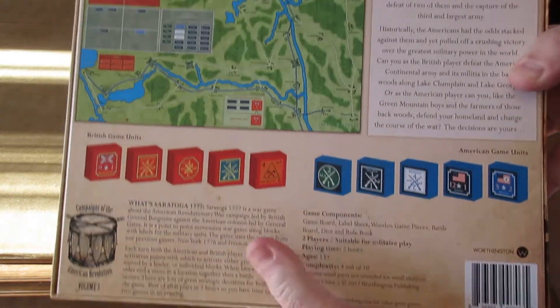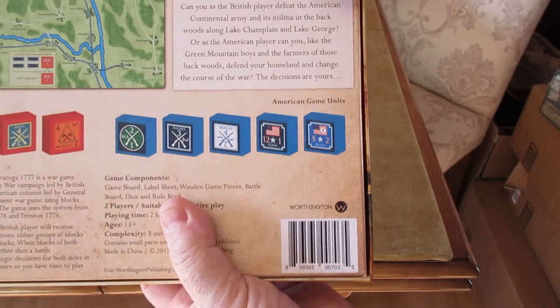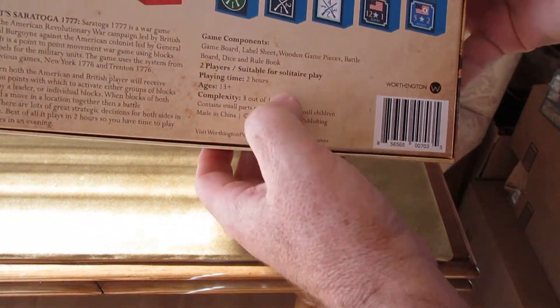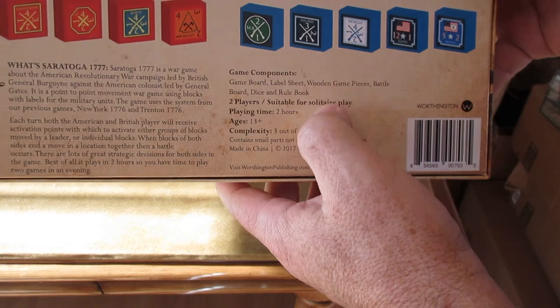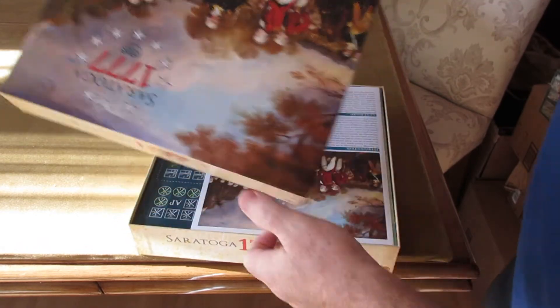On the back, great looking back cover. You get the game board, a little historical commentary, what's in the box, showing some of the blocks and things like that. This one has some new features that some of the others didn't have previously that gamers I think will like.